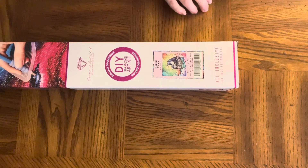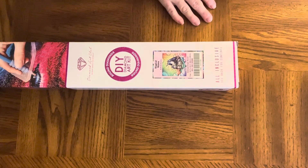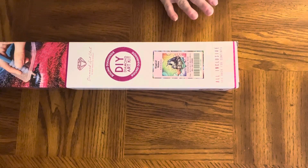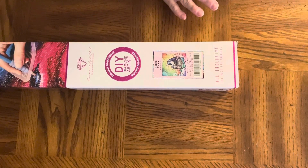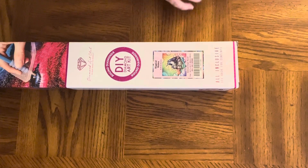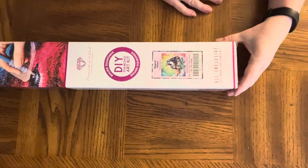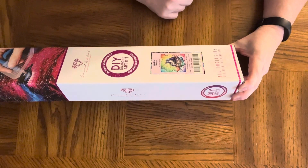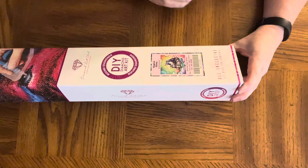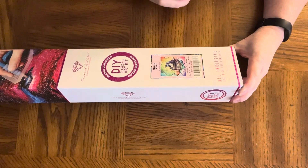I believe that this one was on the clearance or discontinued or something on DAC website, but I'm not absolutely sure. It is called Magical Mama and it's a couple of unicorns, a mama and the baby it looks like. It is 16.5 by 16.5 inches, which is 42 by 42 centimeters.